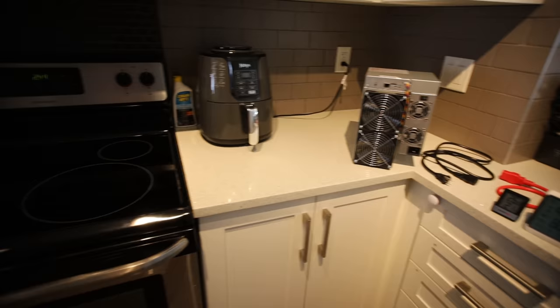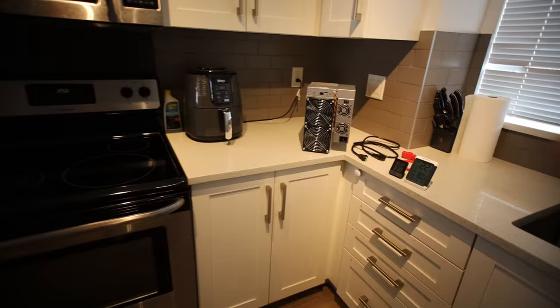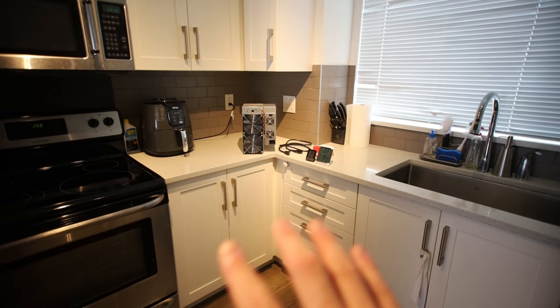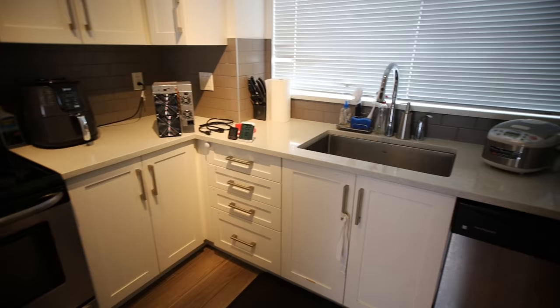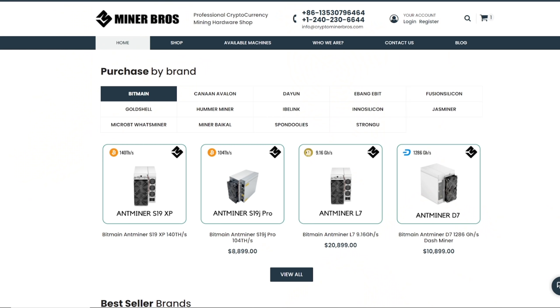Hey guys, RPM here. Hope y'all doing well and having a really great day. I'm in my kitchen and it's extremely quiet in here. I know you guys are probably going to say, Red Panda, your kitchen is very clean. And let me tell you, it was not clean about two hours ago. It took me two hours to clean this whole kitchen just for you guys, just for this video, as I'm wanting to test the decibel rating on this Gold Shell HS Lite.